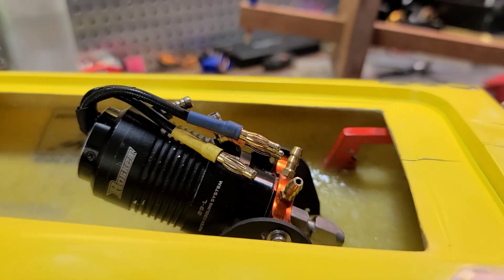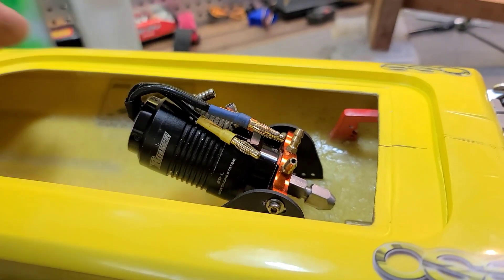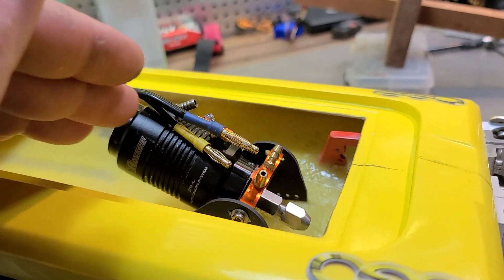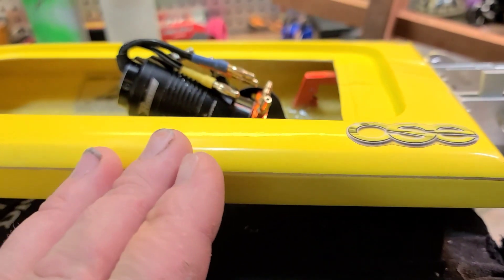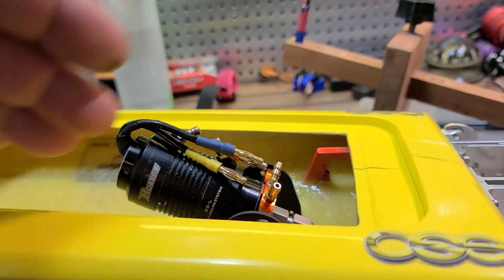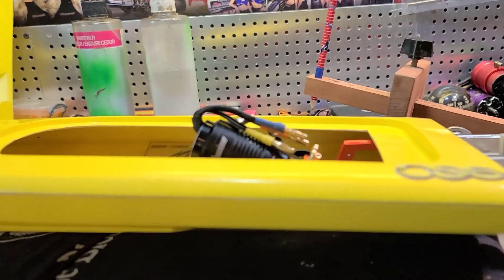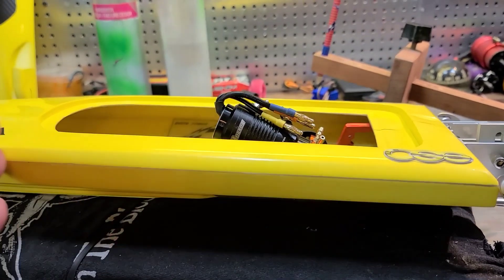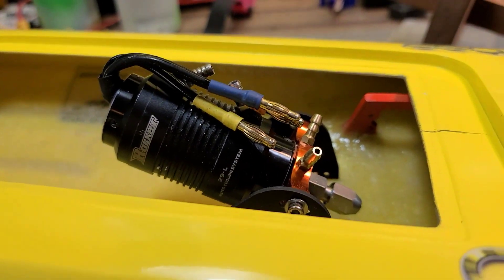I'm putting my motor toward the back because I like to do a lot of motor changes, so I'll be able to use my batteries as my CG point to balance the boat out. I'm going to be putting different motors in this boat, so I like my motor positioned toward the rear. Motor positioning is really up to the hull — how it balances out with the amount of power and weight you're going to be putting in the boat, and that kind of determines where you position your motor.